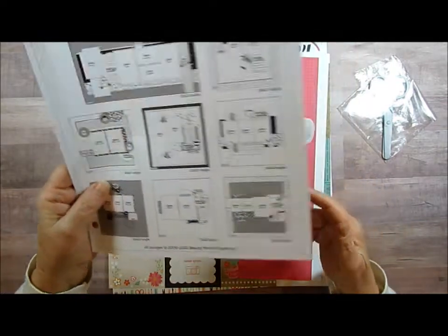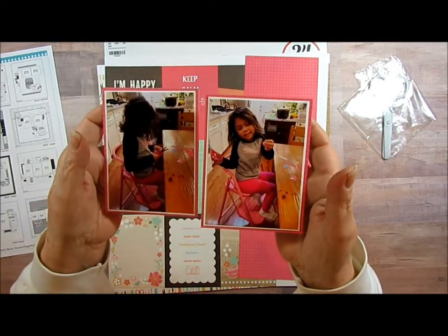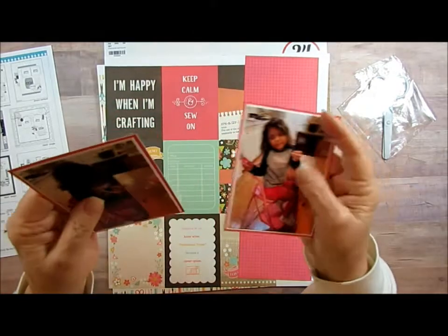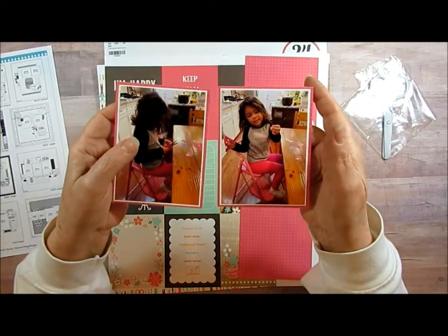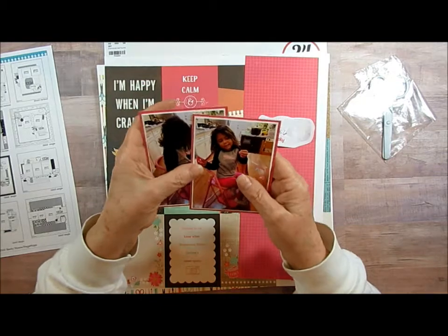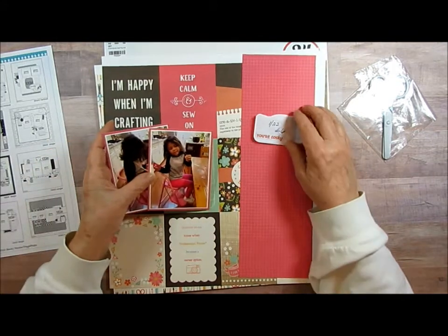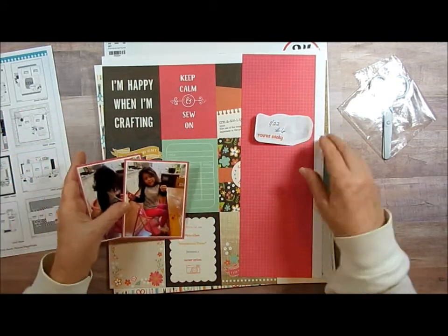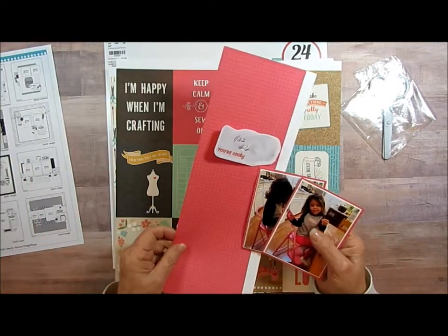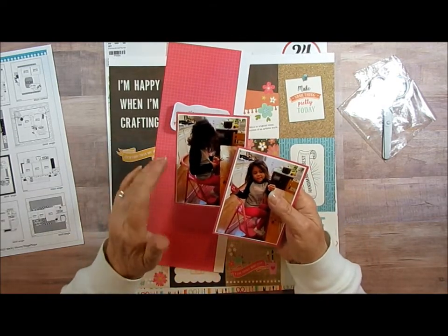I've got these two pictures — she's the youngest granddaughter, this is Skyler. I think she was eating cookies; there's not supposed to be cookies in the scrapbook area! She was learning how to cut and she was very good at it. She just turned six yesterday, so I'm going to be doing those pictures. I've already matted them with a dark mat around there. She's sitting in this chair that I painted pink, because with so many granddaughters, whenever she comes to visit she always goes, 'Where's my pink chair?'